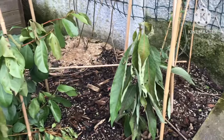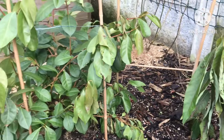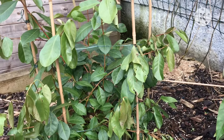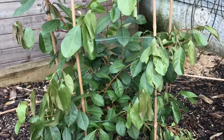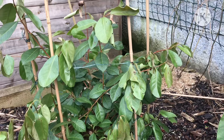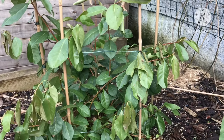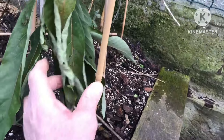I put two layers of frost sheeting over these plants but with no supplementary heat source — no incandescent lights, no pots or buckets of hot water underneath. I've literally just covered them to try and keep the worst of the frost off and see how they do. You can see the level of damage that...